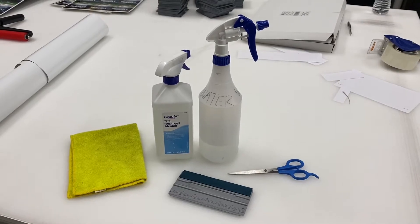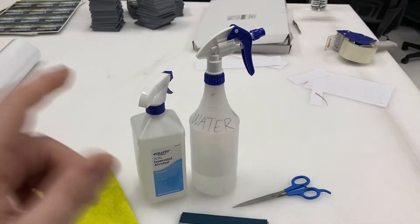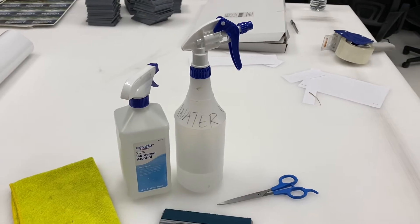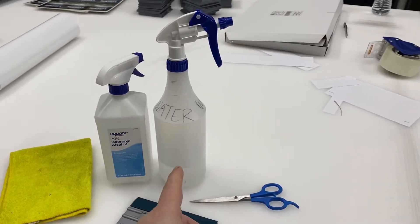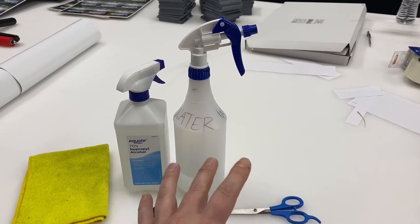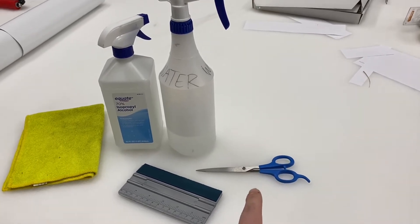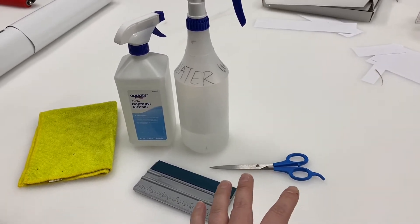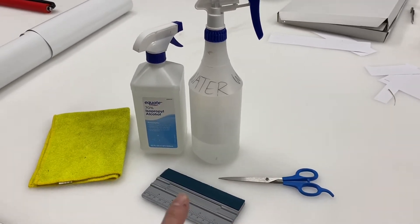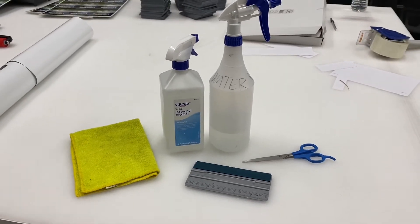Items you're going to need for a static clean wet application are a microfiber cloth and isopropyl alcohol. You don't have to necessarily use this, but you want to have the window clean before you install. A water bottle with a couple drops of dishwasher detergent will give it some slipperiness so you can position the graphics correctly. If you need a backing cutter, scissors also work. We're just going to peel the entire backer and apply the graphic at once, and then use a squeegee to squeegee out the water from behind the graphic once applied to the window.